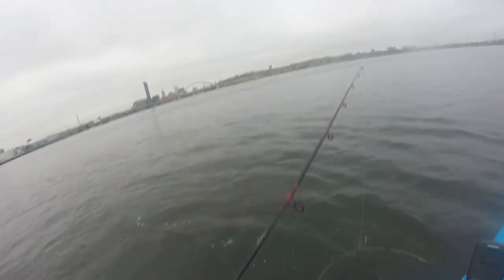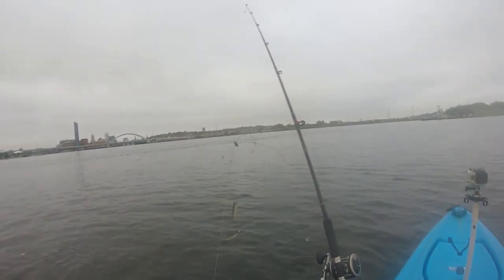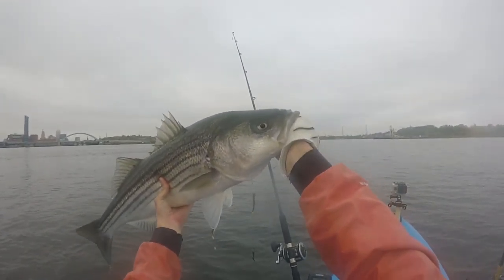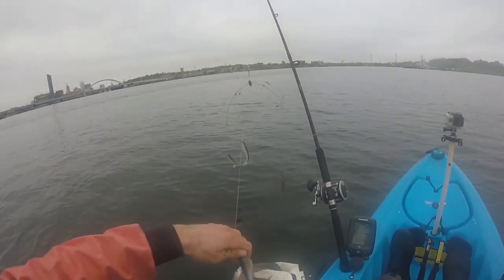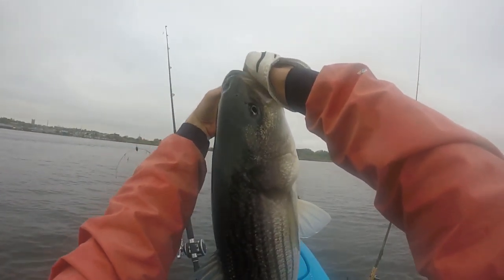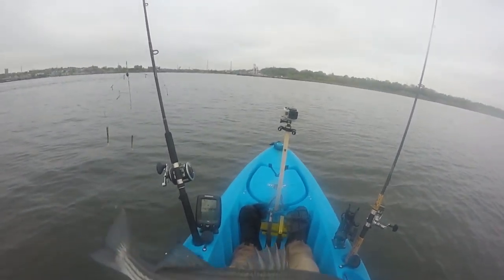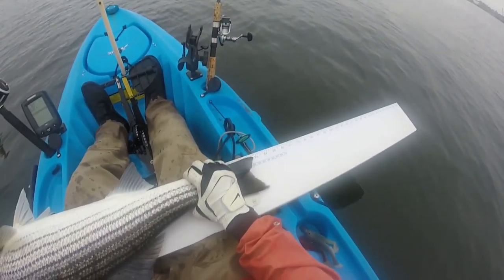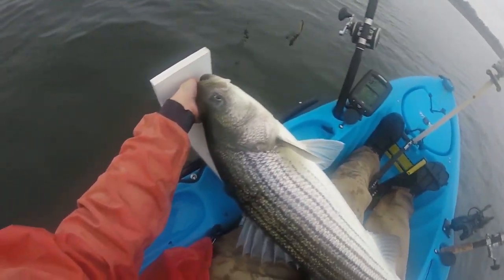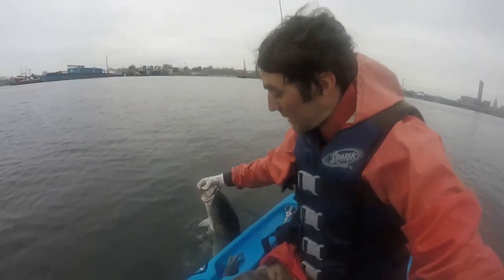Fifty feet of water out in the middle of the channel here, on the umbrella rig rigged with Berkley Flatback Shads. What a gorgeous fish — just shy of 33 inches. Not a bad fish at all! All right, let's get this girl back in the water.